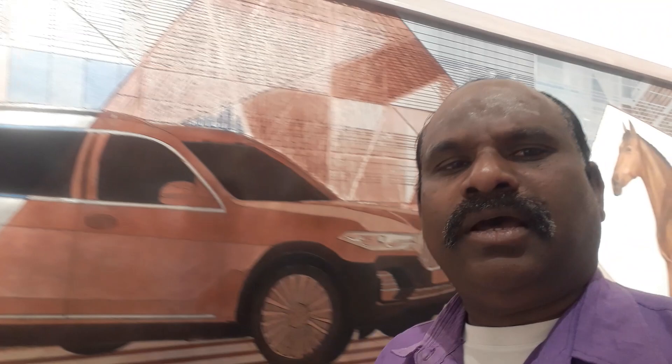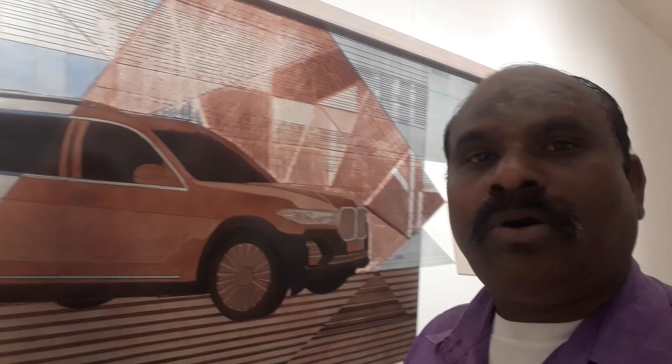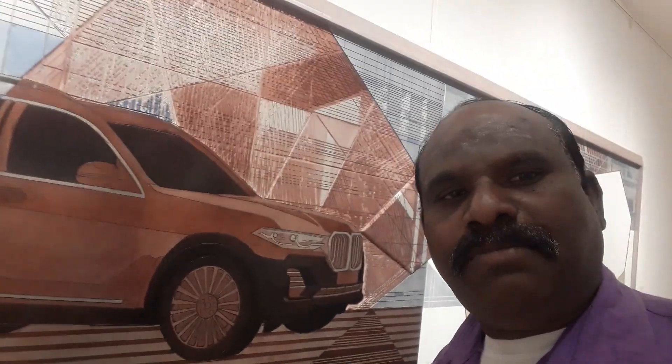We are going to make a painting here. We have to look at the color sense, the color balancing, the car display, the background.